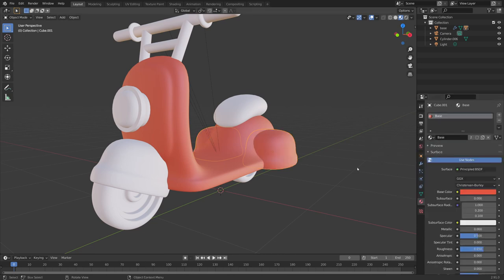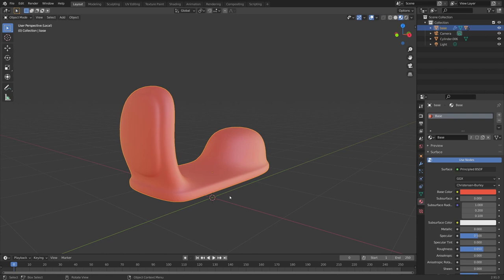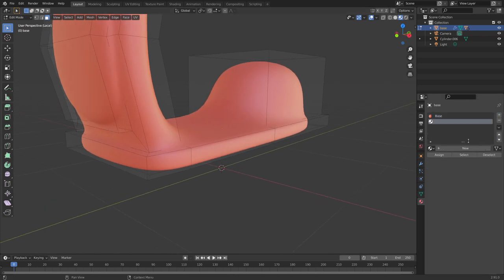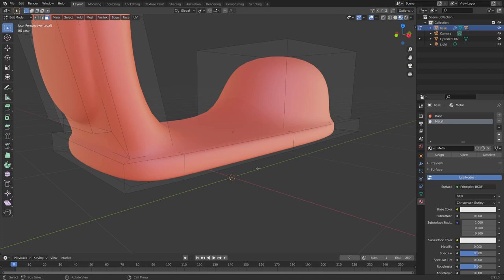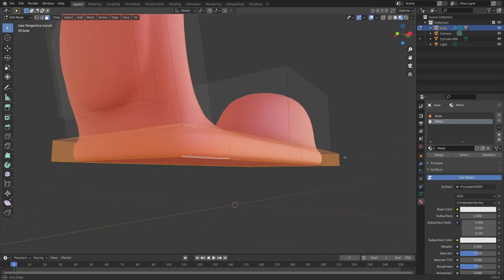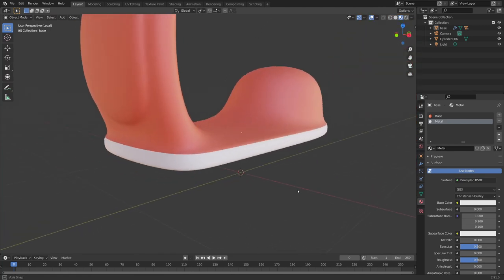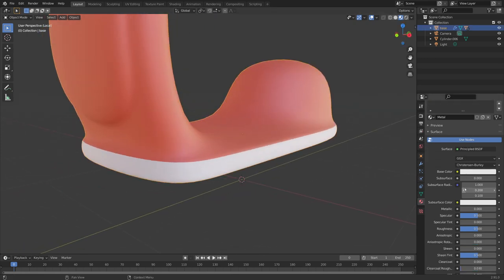When you click on another object and want to use that material, jump into the dropdown and click on that color. I want to include some metal highlights, so press forward slash to isolate this section, tab into edit mode, press the plus to create a new texture — I'll call it 'metal'. I want this bar area at the bottom to be metal, so press 3 to select faces, hold Alt to select the loop.